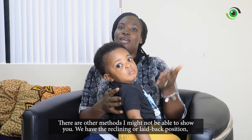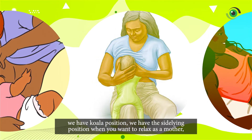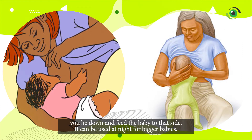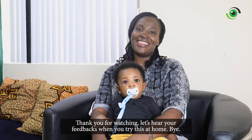There are other methods I may not be able to show you: the reclining or laid-back position, the koala position, and the side-lying position where you want to relax as a mother. You lie down to the side of the breast you want to use and feed the baby to that side. This can be used at night for bigger babies.